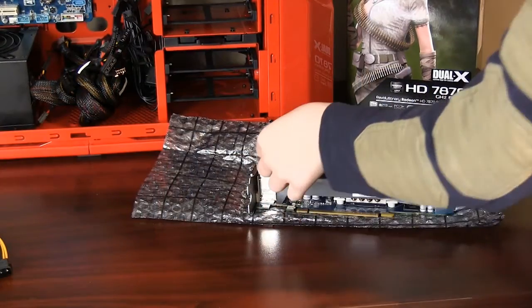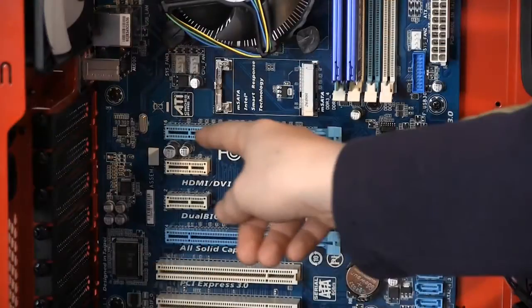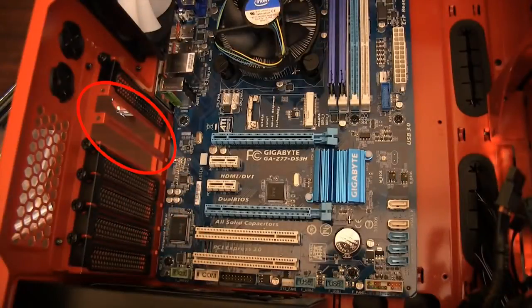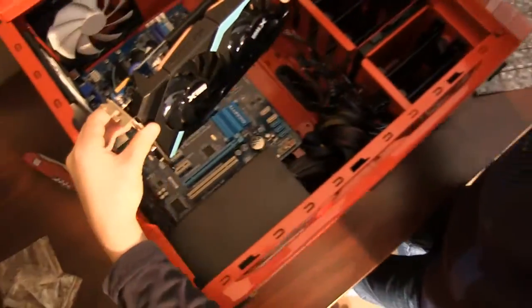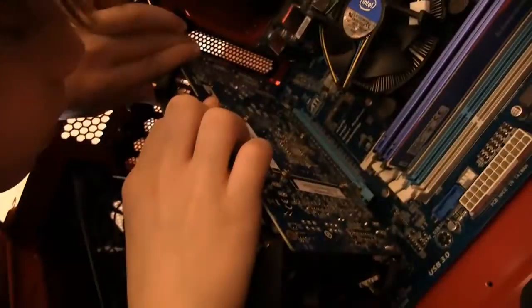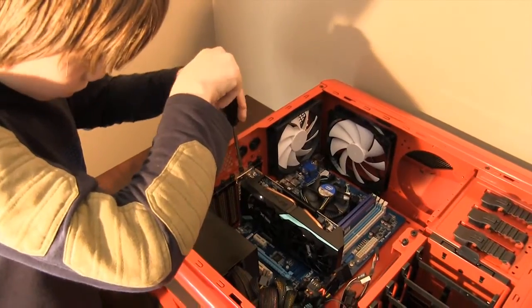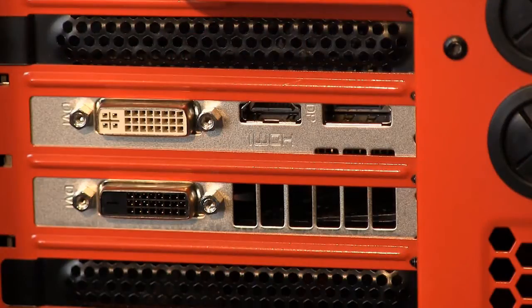Before installing the graphics card, notice the notch on the PCI connector — it should match the notch on the PCI slot. Lay the computer down on your table. Now remove the two metal covers blocking the way of your front display outputs. Grab your graphics card and carefully push it into the slot. Tighten your thumb screws to secure the card in place. Graphics card installed!